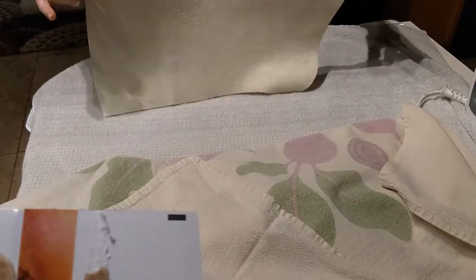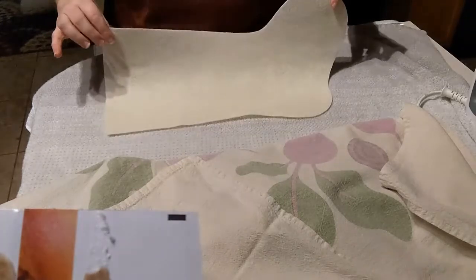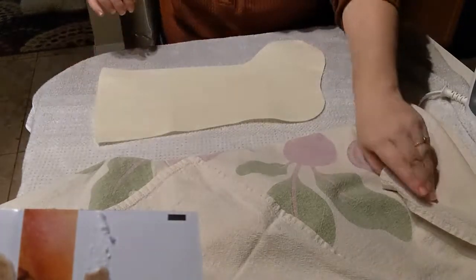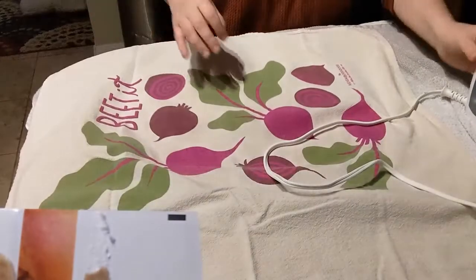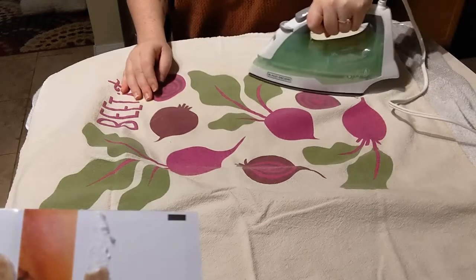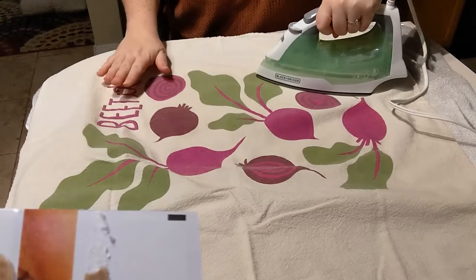And this dish towel is going to act like a barrier and take all of those lines out. I have a little bit of a crease down here, so I'm just going to keep going. You can hold it there for a minute — this is your protective layer.